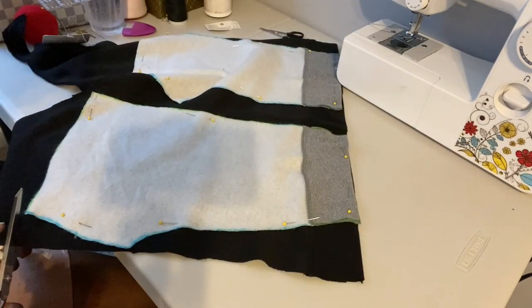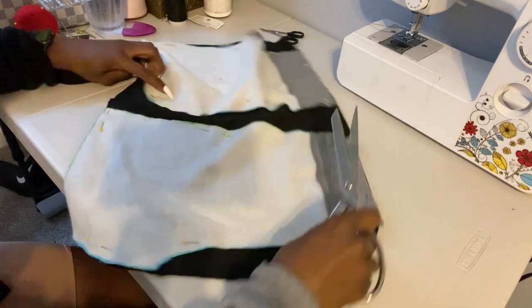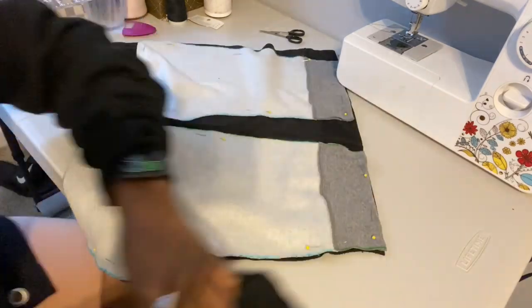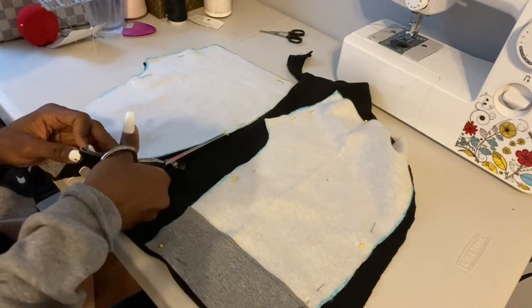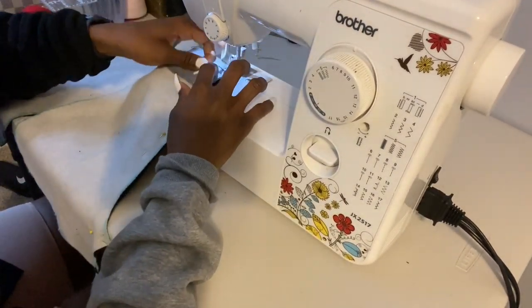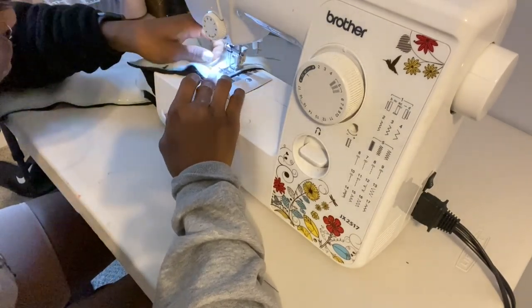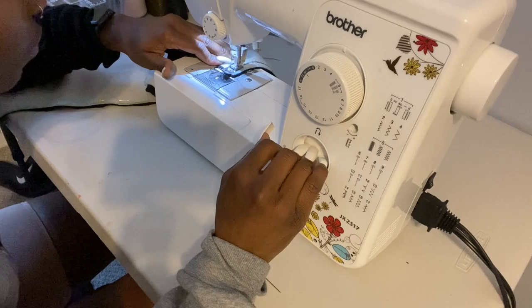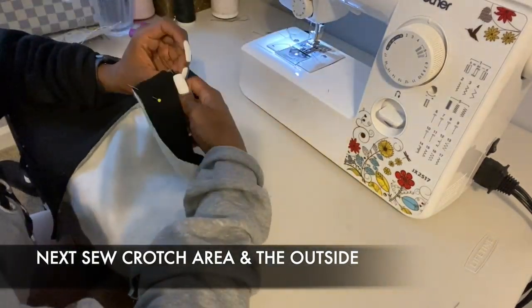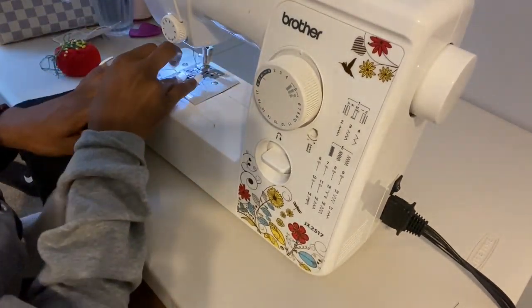I placed my cut pieces on the extra leftover fabric making sure the right sides were touching before cutting out the fabric. Once everything was cut out, I took it to my sewing machine using a zig-zag stitch. After sewing the inside of each piece, I placed the front and back of the shorts right sides together and sewed the crotch area as well as the outside to finish it up.